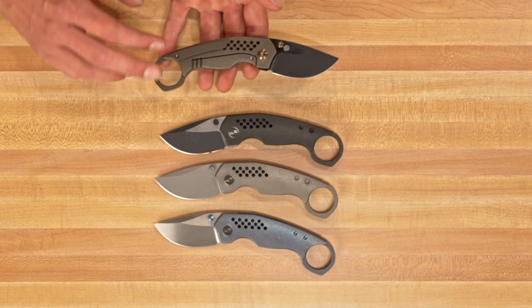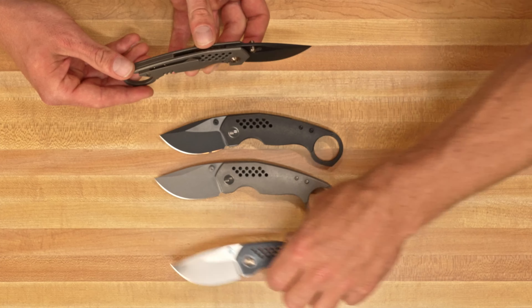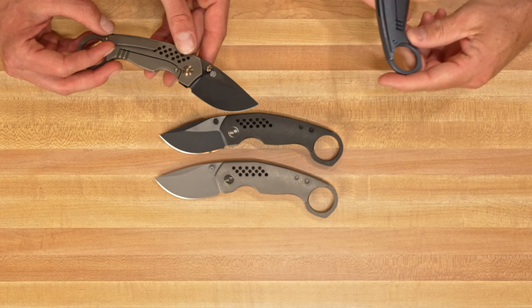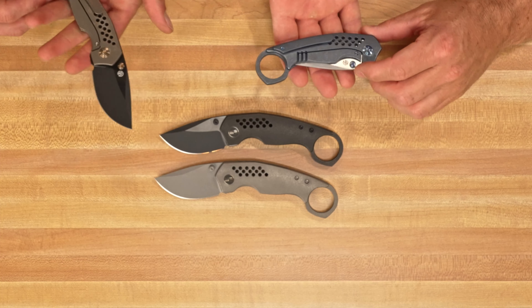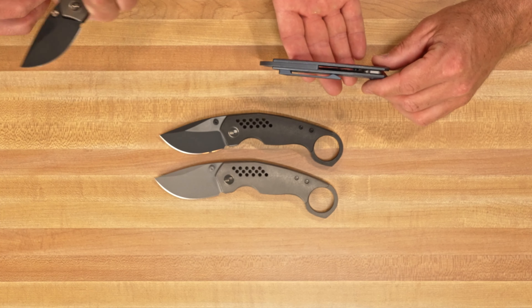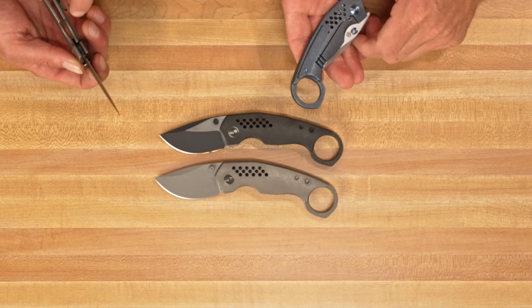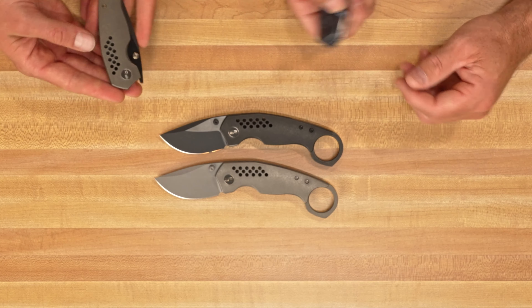Still have your pocket clip — not reversible. Milled pocket clip. That's a good clip — it's a thicker clip than some that we've had, so it's definitely going to be nice and strong. Follows the contour and the lines of the spine. Stainless steel insert in your lock bar, like normal. And ceramic cage ball bearings on this bad boy.